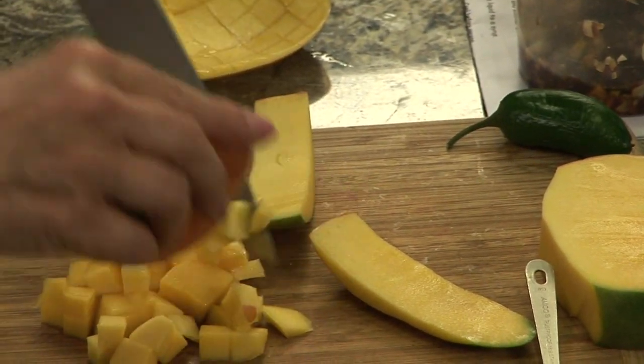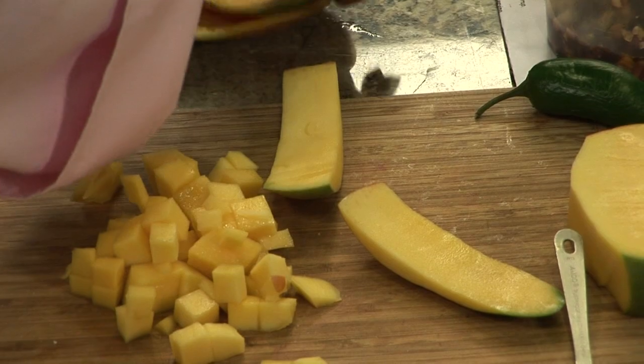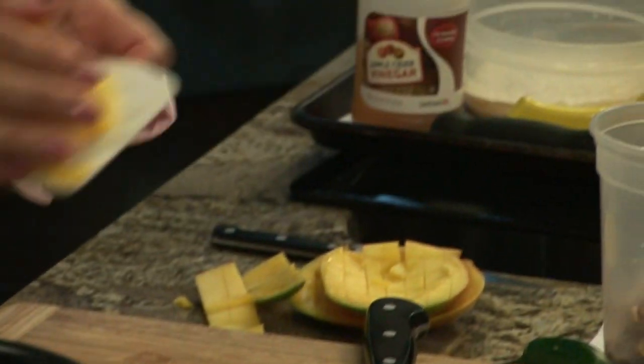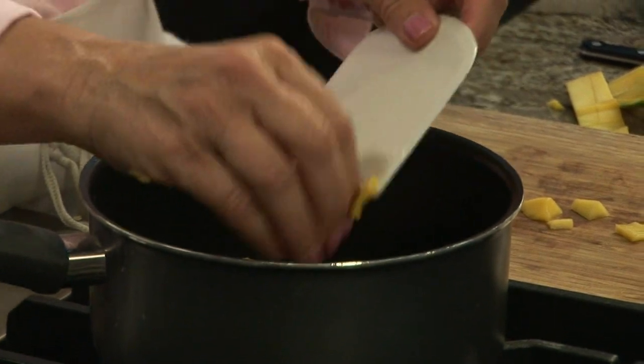Mango is a great summer fruit, and it makes a wonderful chutney. Plastic scrapers are also your friend for helping you to transfer food from your cutting board to another position.